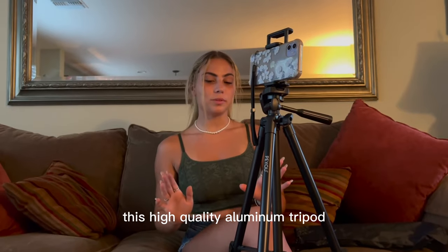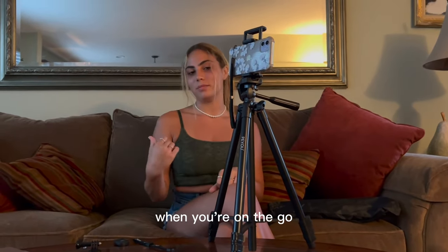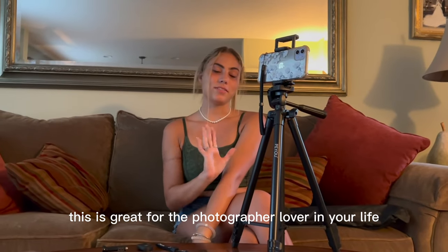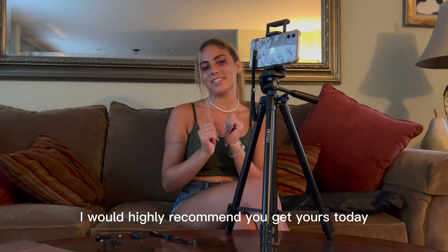This high-quality aluminum tripod makes it super easy to capture those really big group photos, or just get that shot that you want when you're on the go. This is great for the photographer lover in your life, or yourself, just to capture those special moments. I would highly recommend you get yours today.